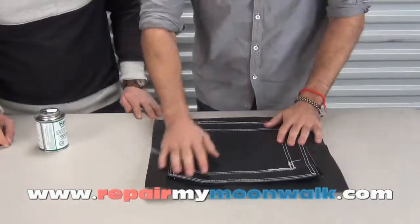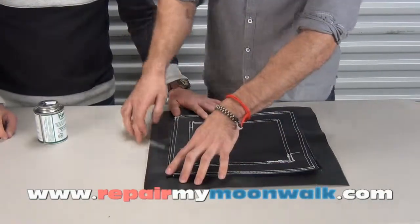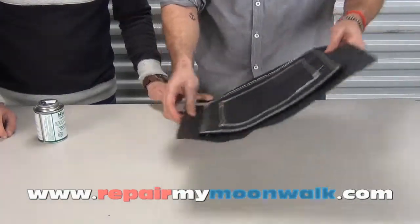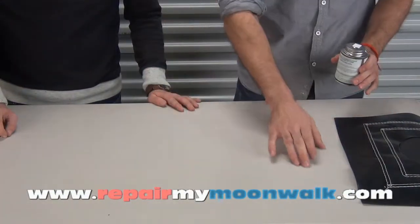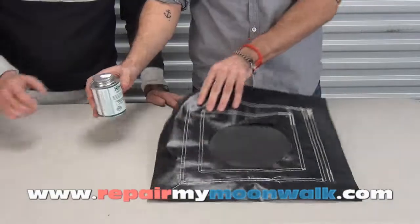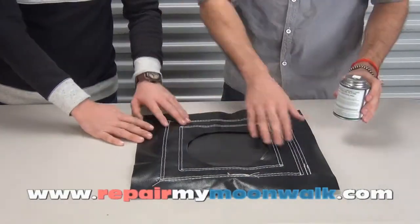What you do is first put this on the inflatable where you want it, get a white marker, and trace the edges. Then move this aside and use the glue that we send you — glue around the edges of the square that you just drew, and then glue around the edges of this square on the drain flap. Make sure you do the bottom.